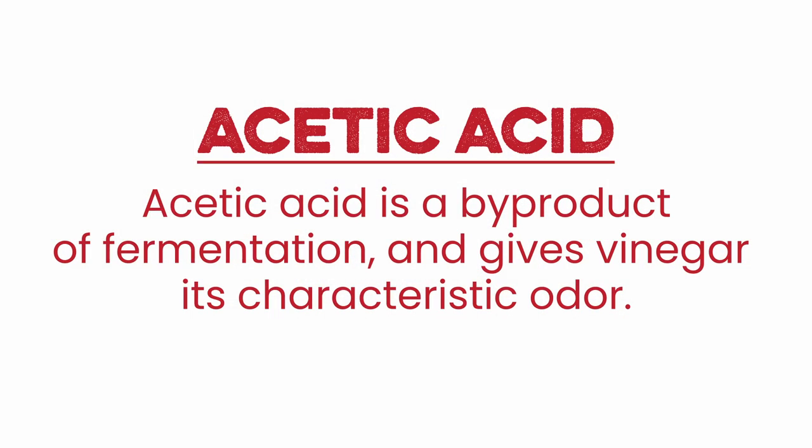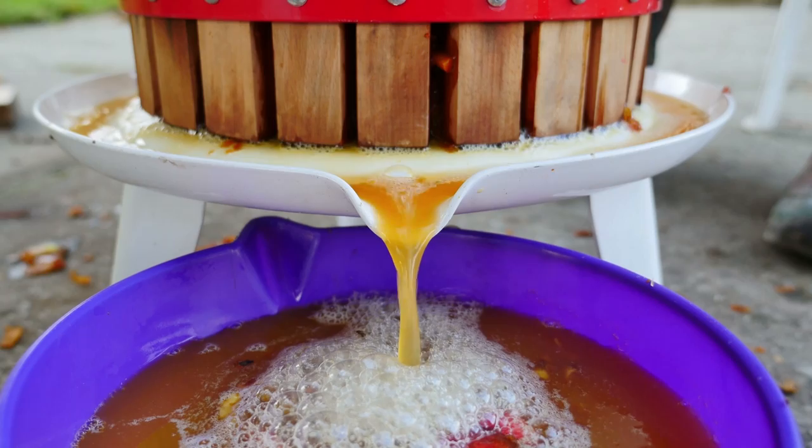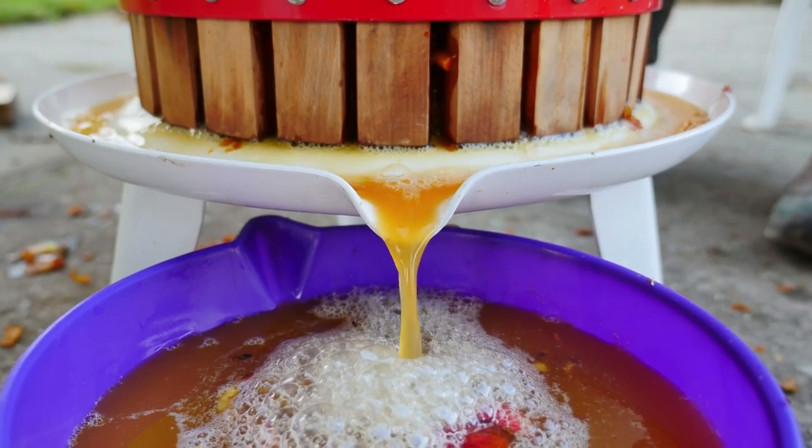What does that mean? When you pasteurize it, you kill the bacteria. There's actually a probiotic in raw apple cider vinegar — it's called acetic acid. That's what makes it sour. Acetic acid bacteria is what turns the apples into vinegar. Once you heat that up and pasteurize it, that good bacteria is gone. It actually can act like a probiotic — it is a good bacteria.